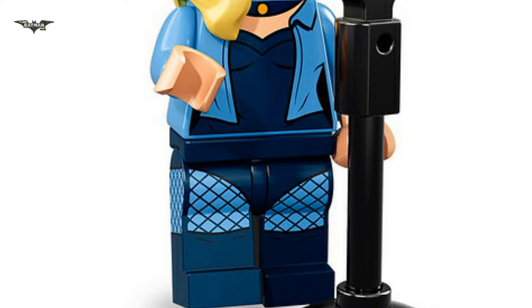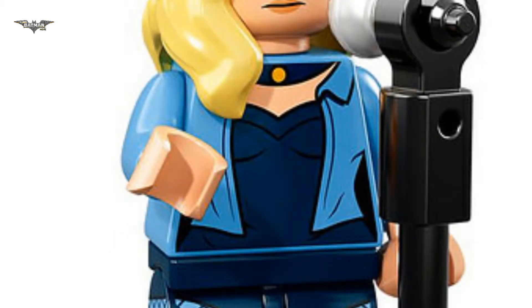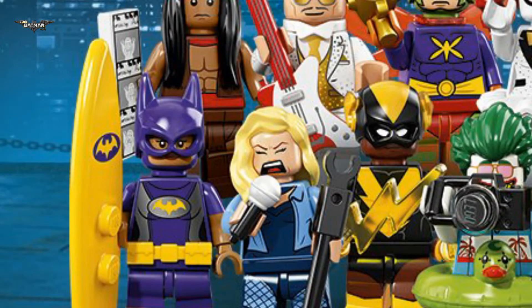Those prints can be very useful for LEGO city MOCs — I can't wait to use them. I also love her face prints, especially the second one where she sings. It looks so funny and cartoony.